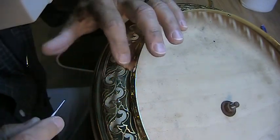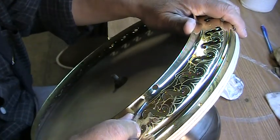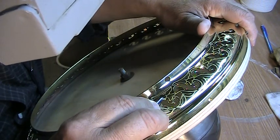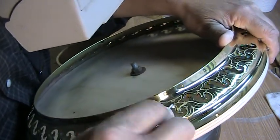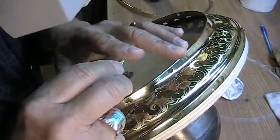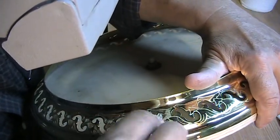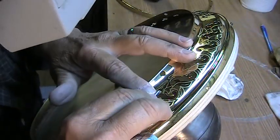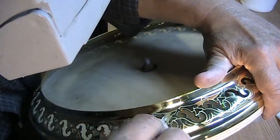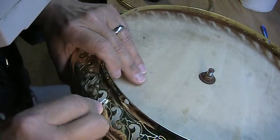Usually each piece that I do is a custom design. I've probably done 30 banjos or so in my career and each one is fairly unique. I've done a lot of other pieces as well — armrests, tension hoops, and so on.